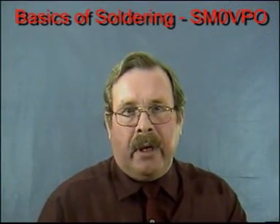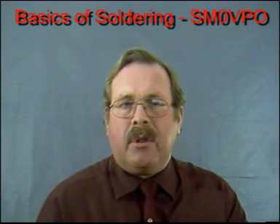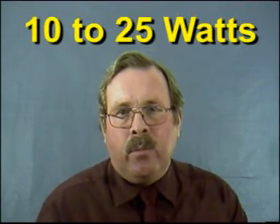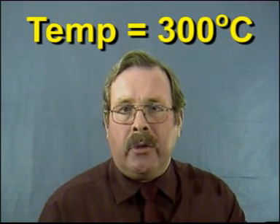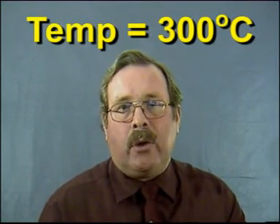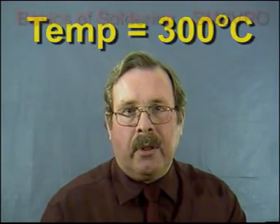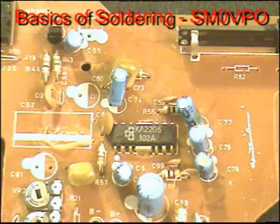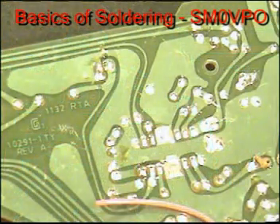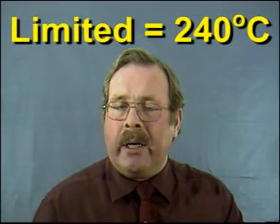The soldering irons used for light electrical work should be around 10 to 25 watts and have a preset temperature of about 300 degrees centigrade for normal electronic work. If you intend to work on boards with bonded paper, then the temperature should be restricted to around 240 degrees to prevent damage to the board or wire.